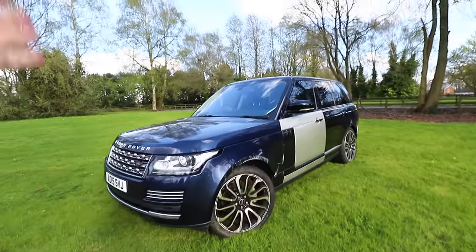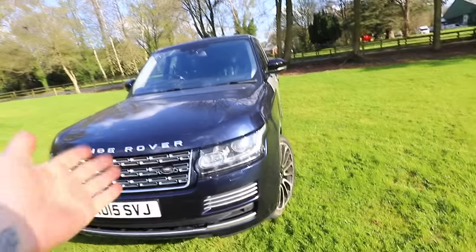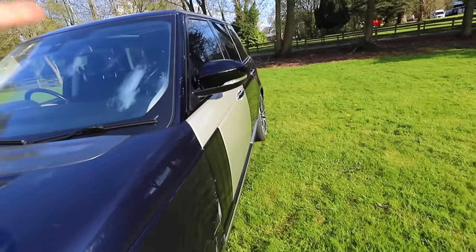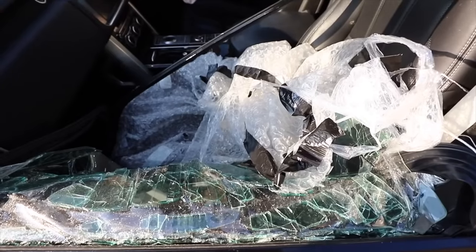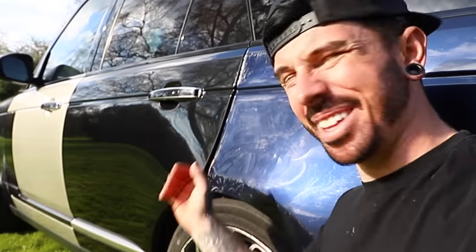This was the cheapest Range Rover Vogue in the UK for more than obvious reasons. This Range Rover was involved in an accident where we're pretty confident to say it was rolled, and all along this side there was pretty bad damage. And if you look closely, there still is.